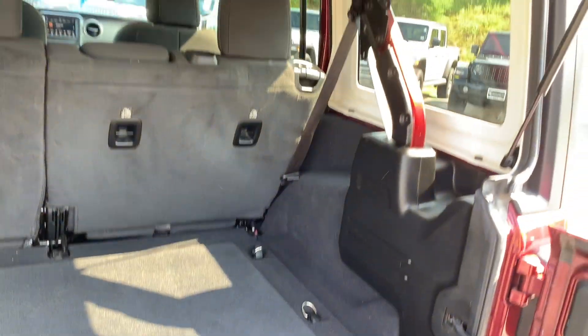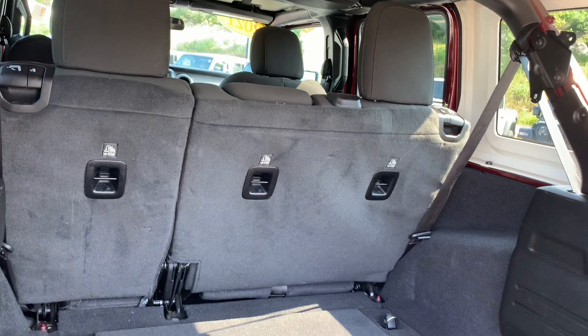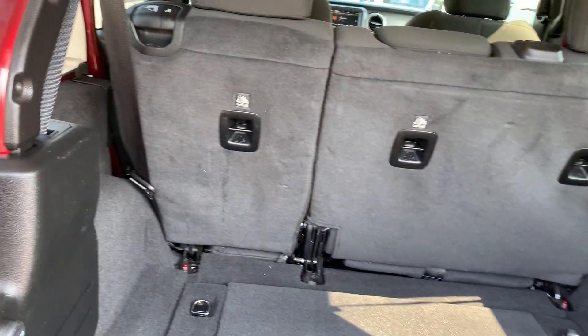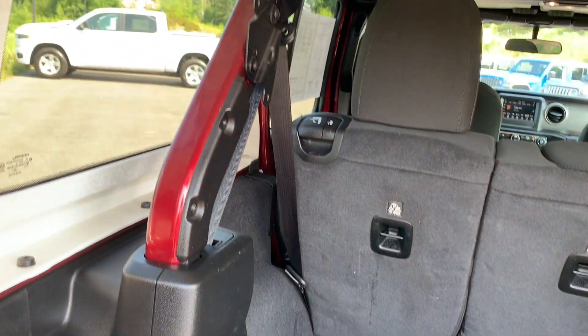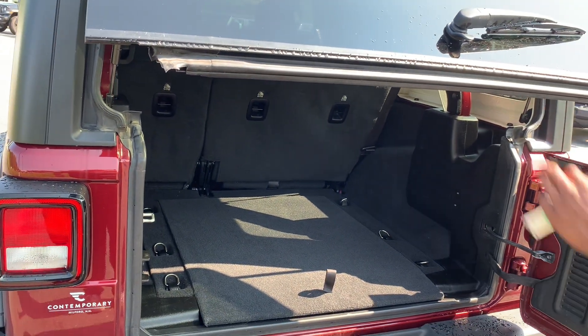Open up the top. The rear seats do fall down for more accessibility to the trunk. You'll also have those three screws in the back if you wanted to take off the three-piece hardtop. Open up the rear door so you can take a look inside.